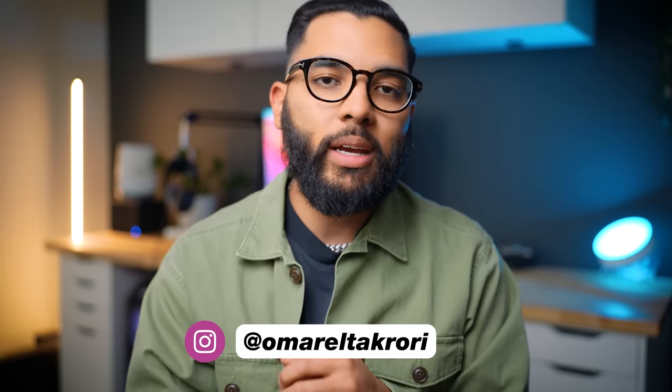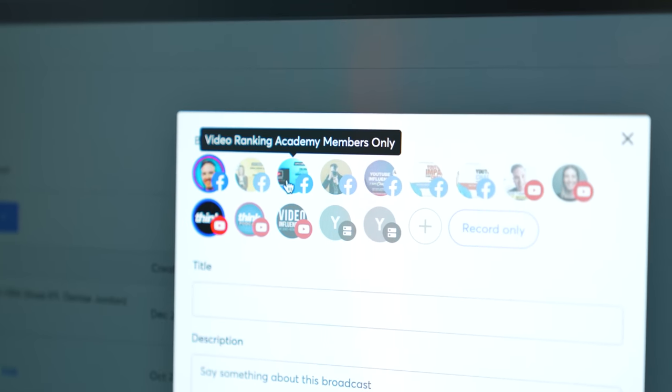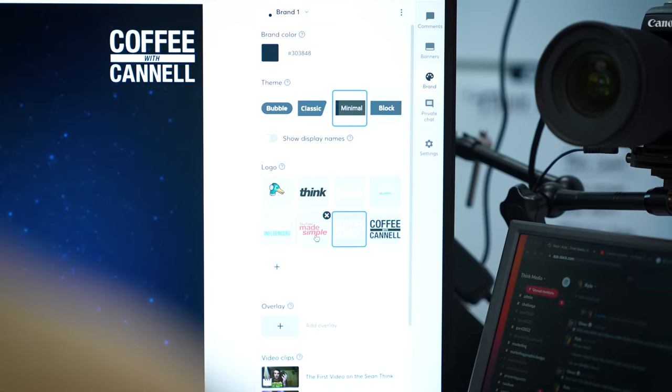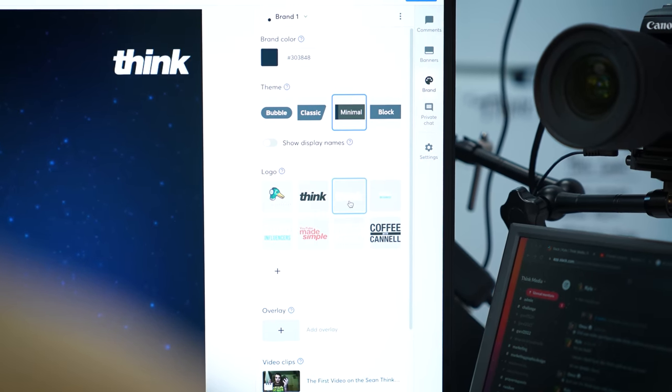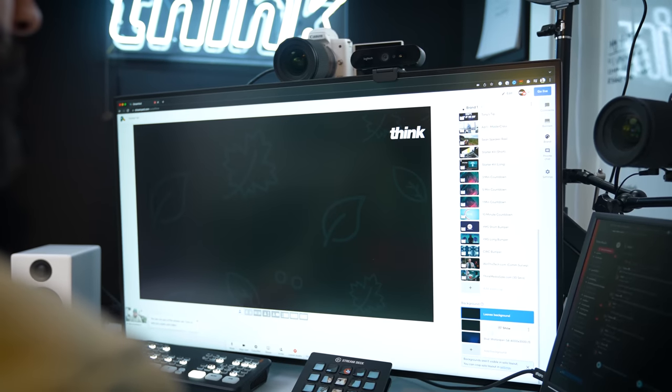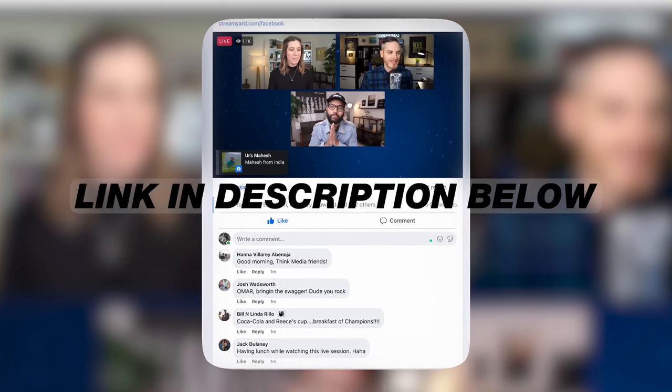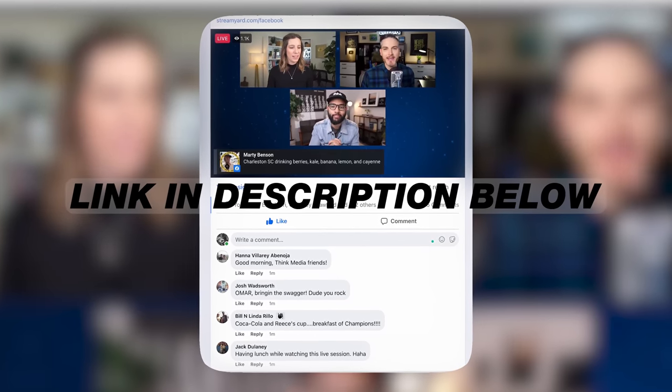It's Omar Takori with Think Media, and this video is sponsored by StreamYard. StreamYard is how we do our live streams here at Think Media as well as our private Facebook groups. I love that StreamYard makes live streaming so easy with the ability to brand your live streams, do transitions really easily, and do a lot of the heavy lifting. If you want to check out StreamYard for yourself, be sure to check out the link down in the description below.